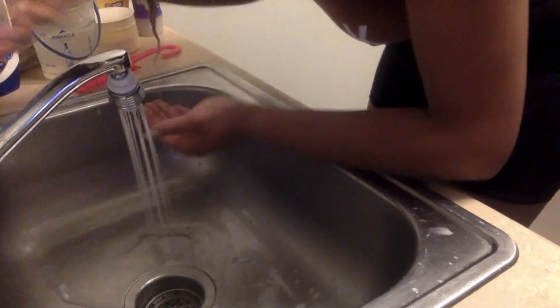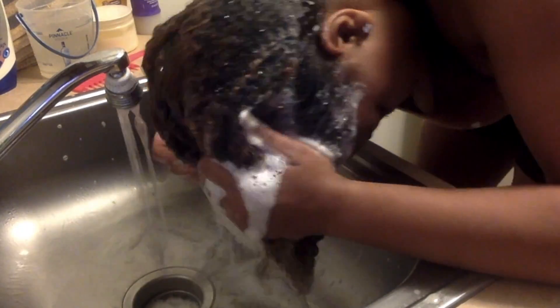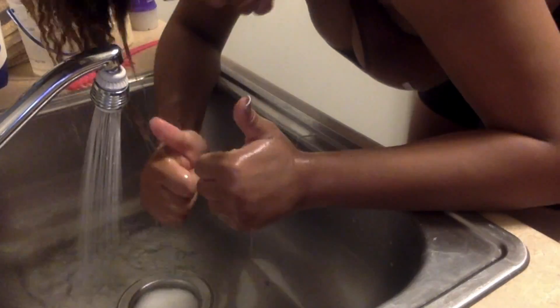I'm using the Garnier Whole Blends Repairing Shampoo in the Honey Textures formula to go ahead and wash my hair. I'm making sure that I scrub my scalp because I've been experiencing dandruff. It's cold and brittle outside — it's fall, but it feels like winter here in Michigan because it's already snowing. I'm scrubbing my hair and then rinsing out that product.